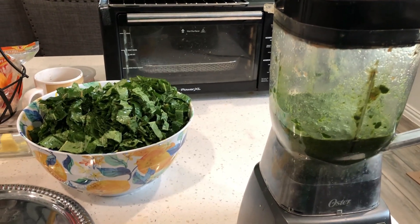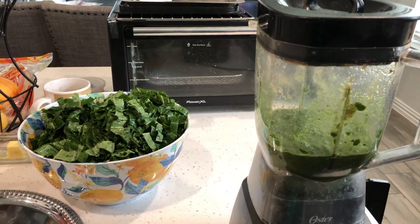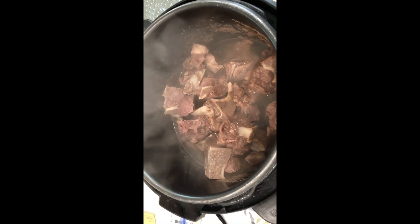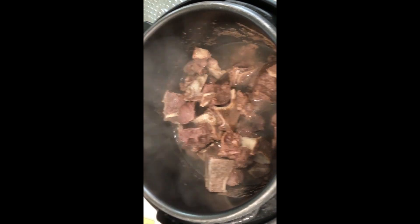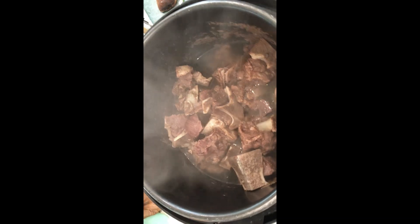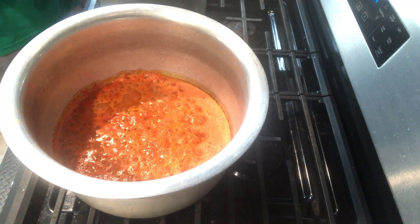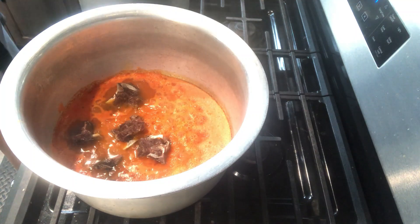Put the okra leaves in the blender and blend them. Then add the cooked meat to the pot that is being cooked, and cover it.